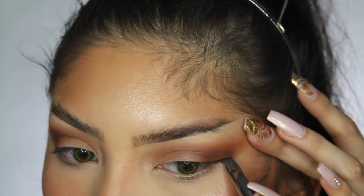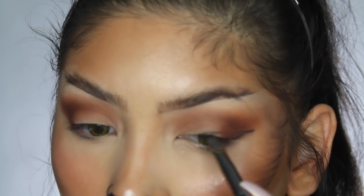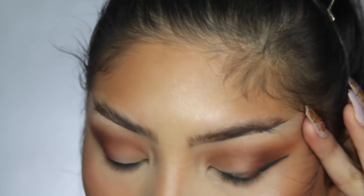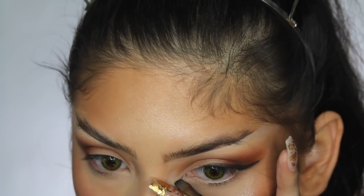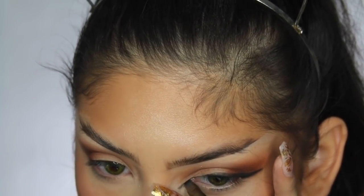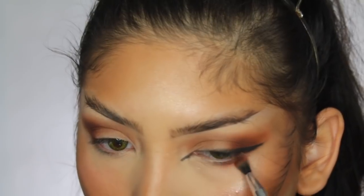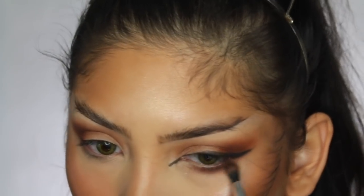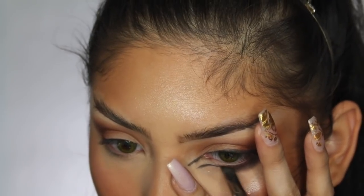Instead of a defined wing for this look, I thought something more smoky would look better. I took the black shade from the Tardius Pro Palette and did a half wing, diffusing everything toward the middle. Then I continued using that shadow to fill in the wing. I put some pressure on the side of my nose and created a little line going from my tear duct near my nose. For the lower lash line, I used the same shadows to smoke it out and connected that line to the lower lash line shadow.